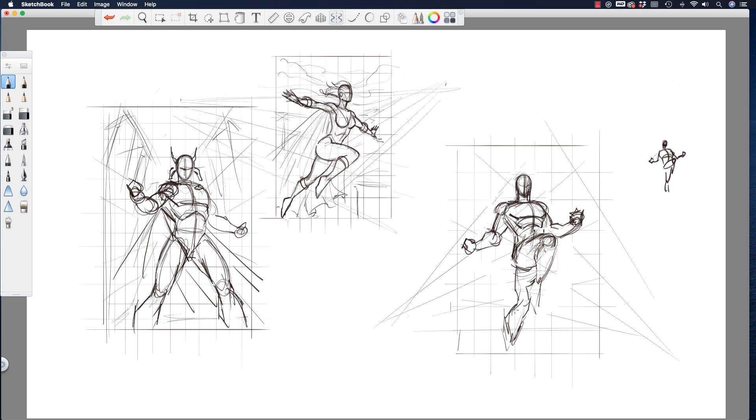As soon as we put a couple of buildings in like this, it really reinforces that pose. This is where composition can really help you. As I refine the torso it'll all confirm that perspective and reinforce that looking-up feeling.